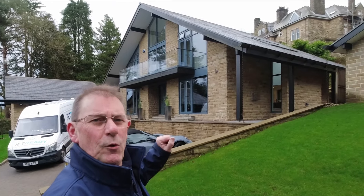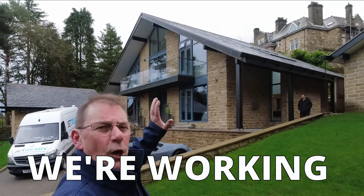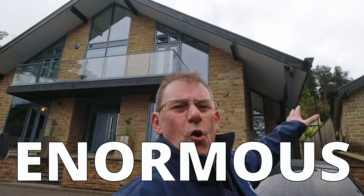Well, here we are back in Ilkley. Once again I've teamed up with Mike Cain from All Seasons Exterior Cleaning. We're working on a large roof clean today, and when I say large I really do mean that — this thing is enormous.